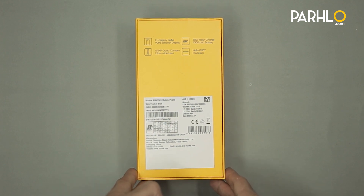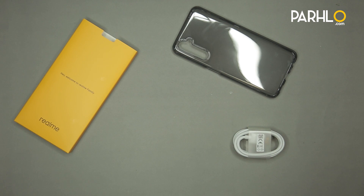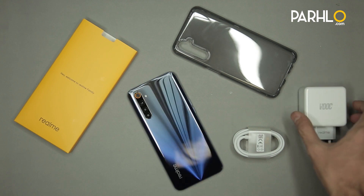So let's go ahead and unbox it and see what we find inside the box. Inside the box we find the instruction manual with SIM ejector tool, silicon case, USB Type-C cable, Comet Blue color phone, and a 30W flash charger.